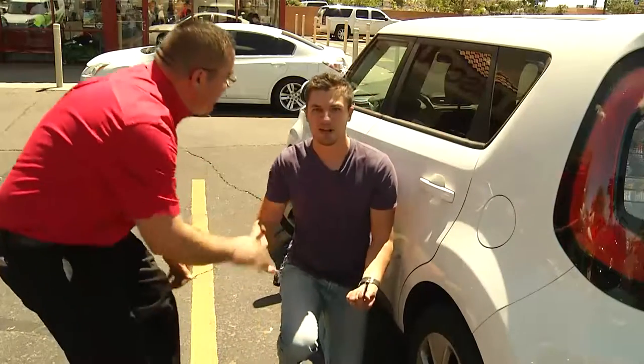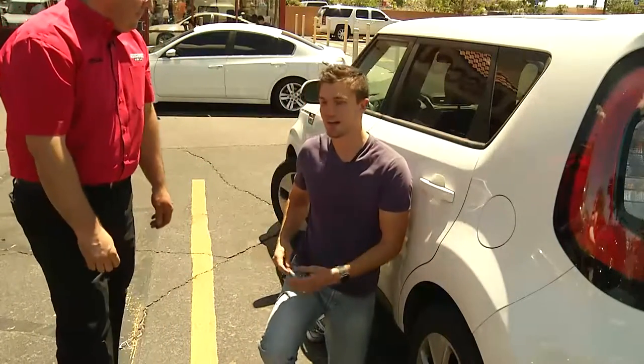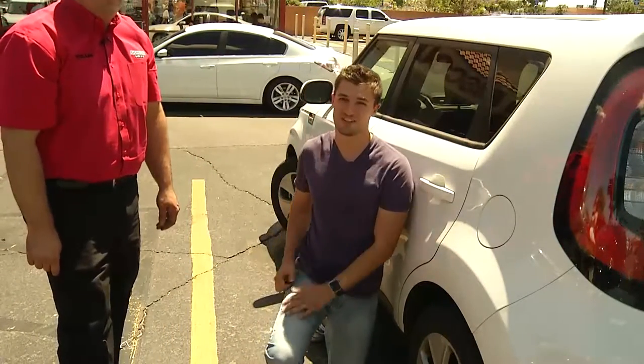Hollis, thank you very much. You guys come on down to Discount Tire — they'll help you out with all your tire needs, and you can get a free air check if you need it.